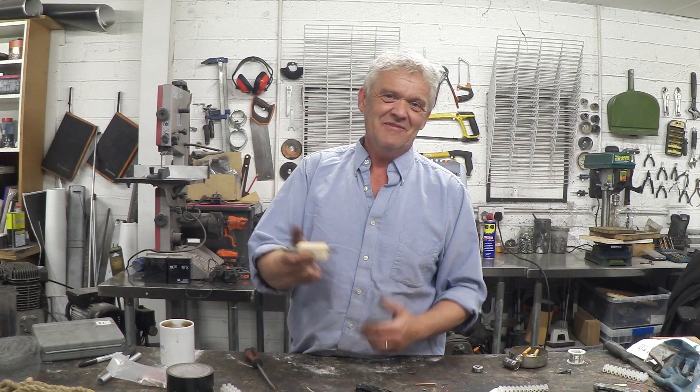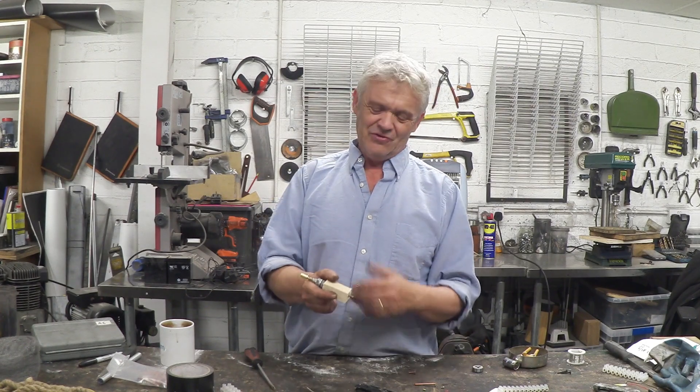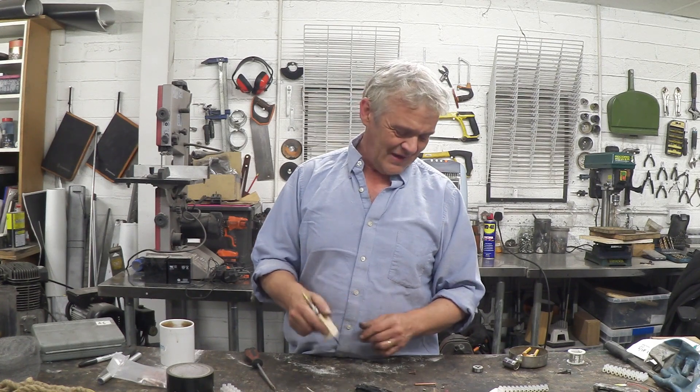I've drilled a 9mm hole down the centre of it, and guess what? That fits down that 9mm hole. So now I've got something to hold on to that is incredibly insulating and I'm not going to get burnt.